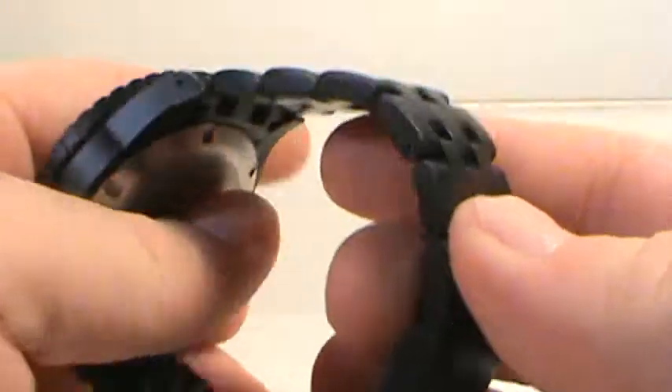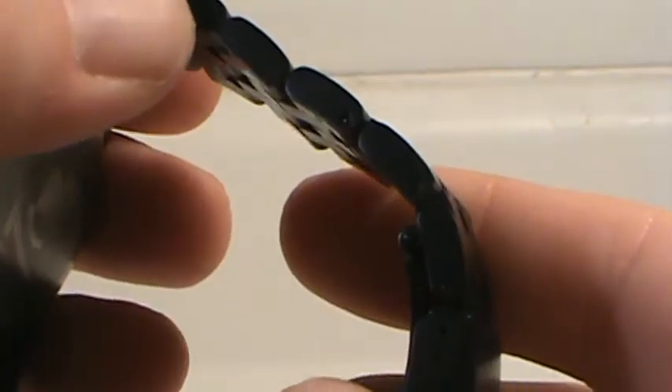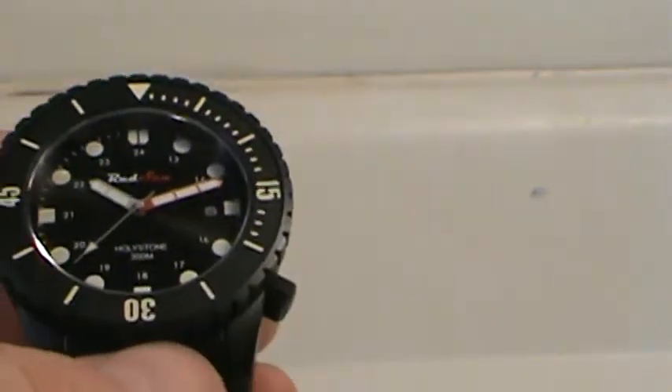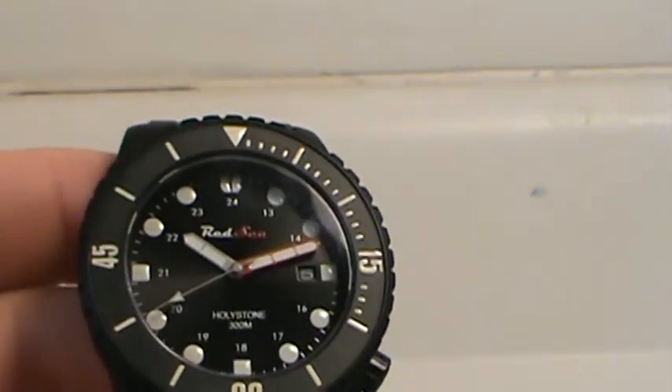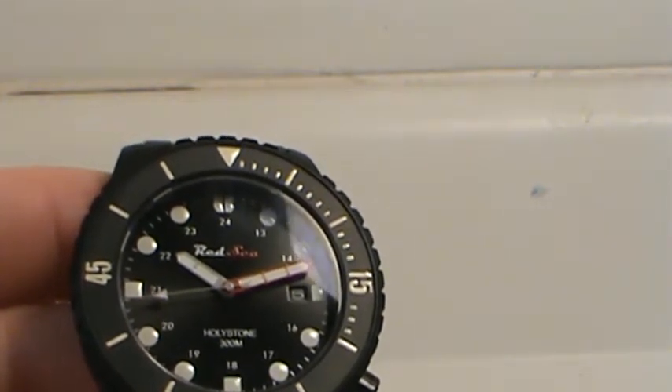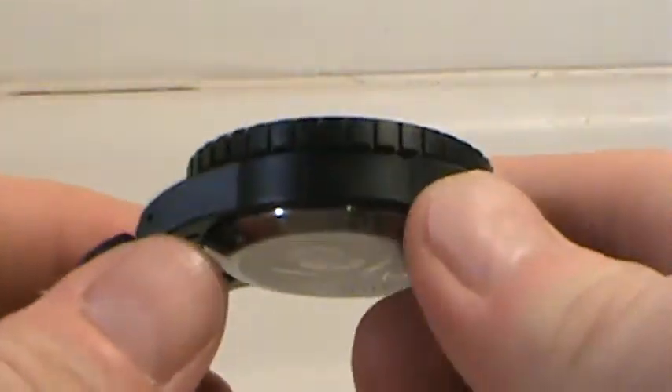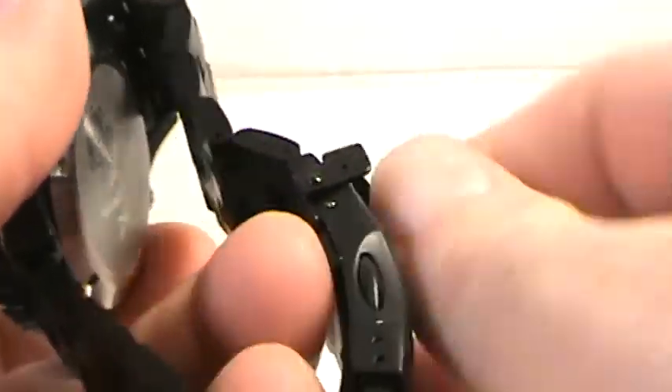Other than that, the thickness of the clasp is pretty standard — snap down and lock. The bracelet overall is very nice. The black coating is so dark and so well done that sometimes the light makes it look like solid metal. One of the things I liked was how it sits on your wrist — it definitely has a nice, evenly weighted presence on the bracelet.